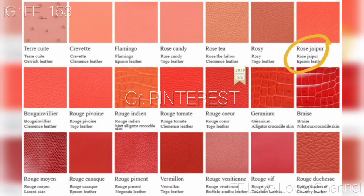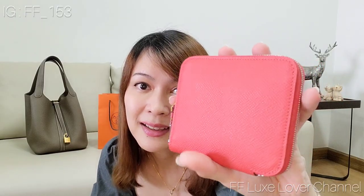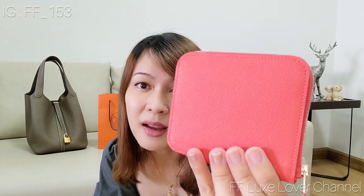I'll try to insert a color chart of the Hermès pink tone family so you can see the difference between Rose Diaper and other Hermès pink colors. It's almost the same size as the Zippy Coin Purse, but I believe this one is a little bit taller.